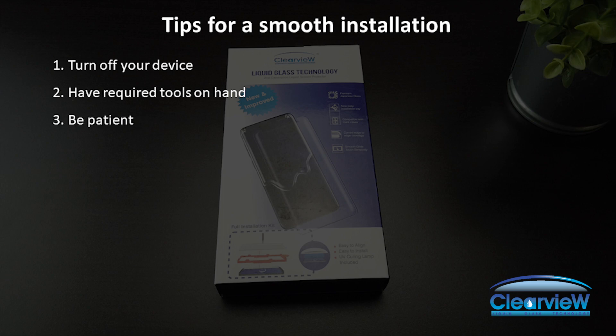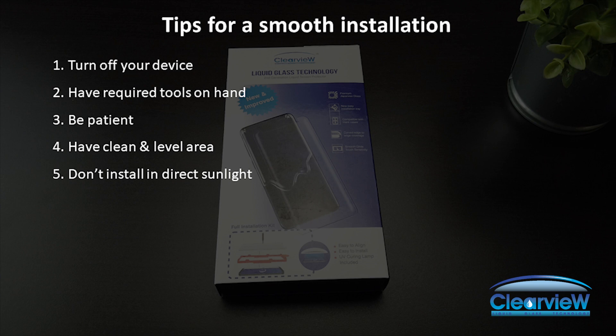Be patient with the installation. Most users, on average, take about 10 to 15 minutes to install the screen protector. Have a clean and level area to work with — we recommend the Bubble Level app from the Google Play Store. Do not install the screen protector in direct sunlight. If the included stickers are not adhering well to the phone, you can use scotch tape or any other household office tape.